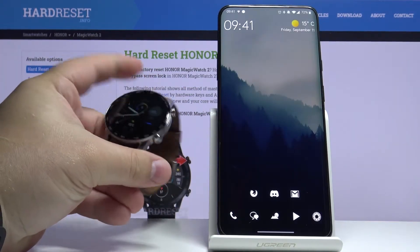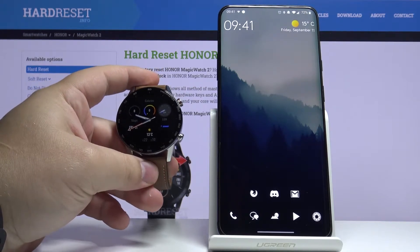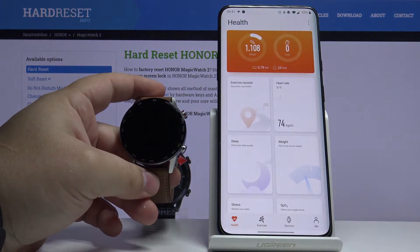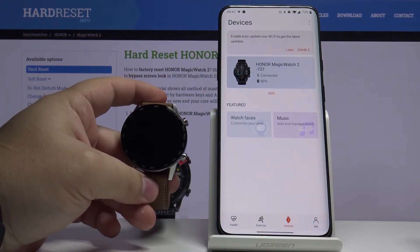Hi, in front of me I have Honor Magic Watch 2 and I'm going to show you how to unpair it from your phone. Let's start by opening the Huawei Health app on our phone. In the app let's tap on devices. Here let's select our Honor Magic Watch 2.